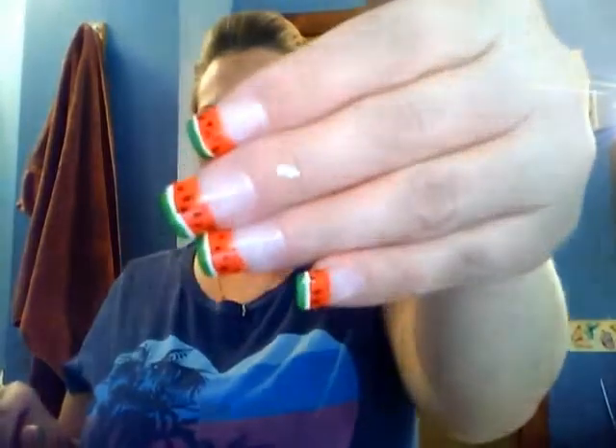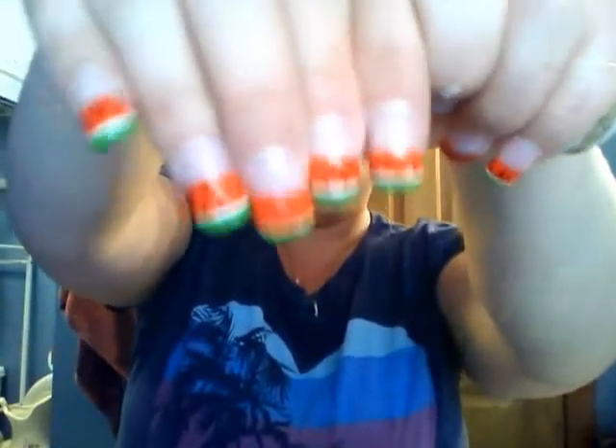I'll show you how to get these watermelon nails. First, you want to take your white — take any white color you have — and do kind of like a French manicure but a little bit higher up. You can see mine are higher up than a French manicure should be. So you're going to paint that much white. Or if you want to do your full nail as a watermelon, that'd be cute too. Whatever you're going to do the watermelon on, paint the whole thing white first.